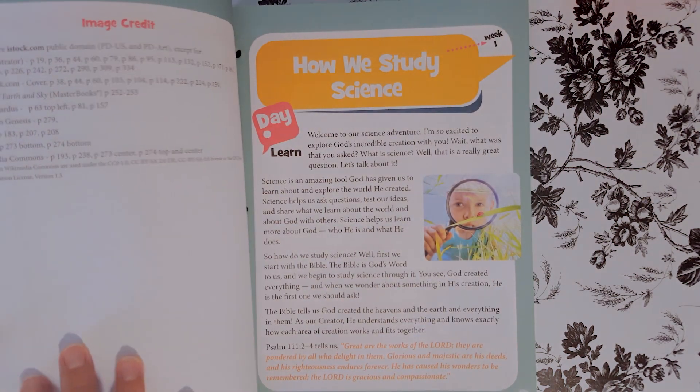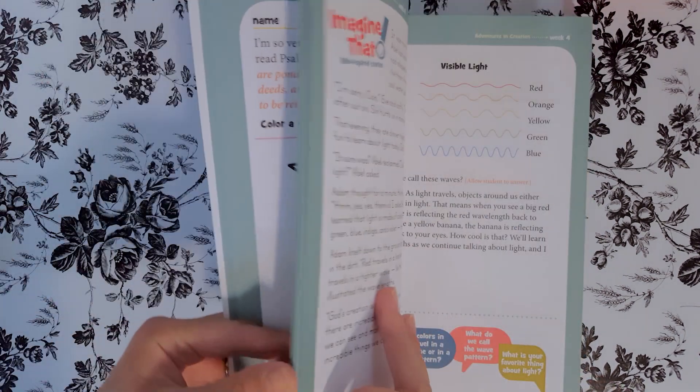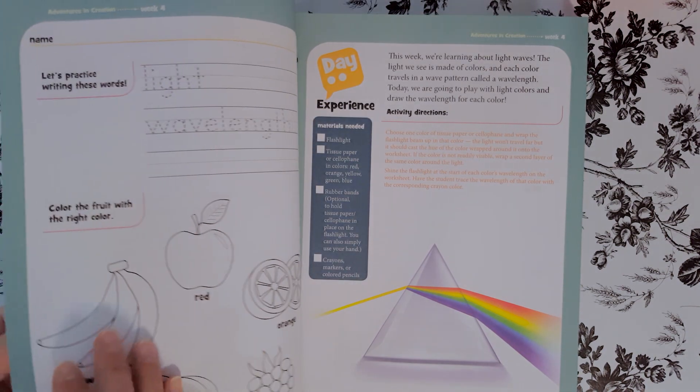Moving on from language arts, I'm now going to go into what I got from Christian Book. I got a whole bunch of curriculum from there — curriculum I've been ordering and putting aside for this next coming year. For science, we are actually going to be doing Adventures in Creation. This is basically more about creation — it contains memory verses, discussion starters you can use with your little one in regards to creation, and activity pages to create a science notebook. It's basically 20 minutes per lesson and you can do this three days a week, so it lays down everything you're going to need — what to teach and when to teach.